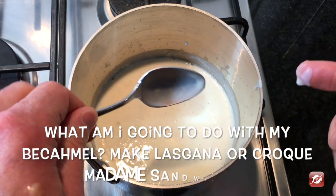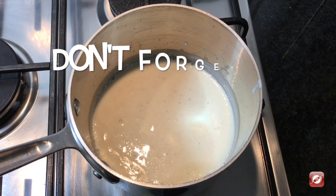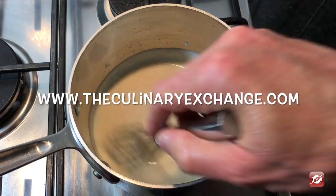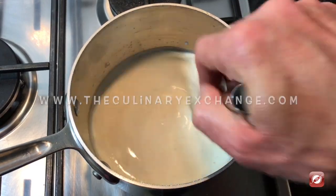It coats the back of the spoon — and there you have it! That's how you make béchamel. For more great recipes and cooking tips, come visit us at TheCulinaryExchange.com, and don't forget to hit subscribe so you don't miss any upcoming videos. I'm Matthew, thanks for watching.